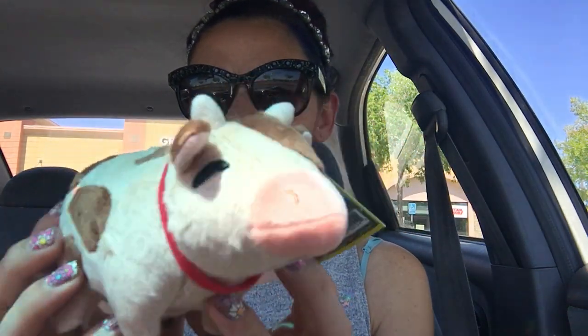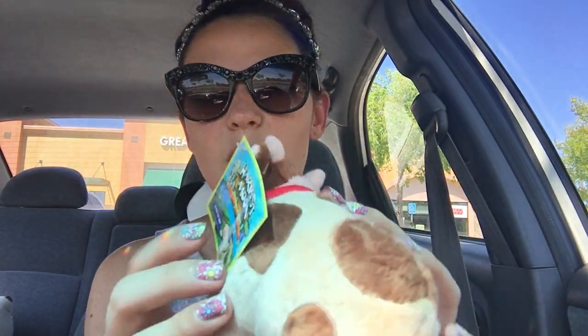It's so soft. It's just a little cow — an adorable little cow. And it has a little Harvest Moon Light of Hope tag on it and it is super soft and so cute. This was such a nice surprise.